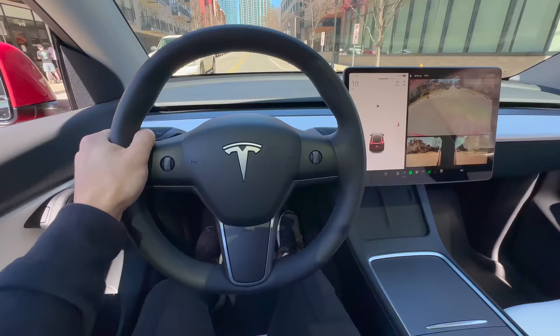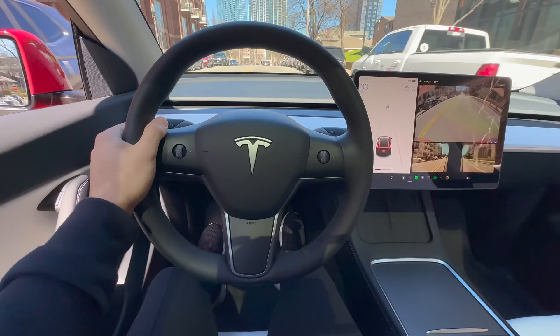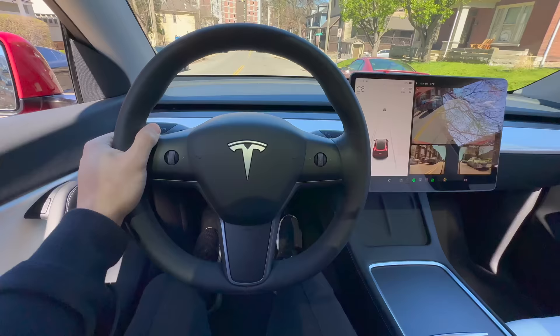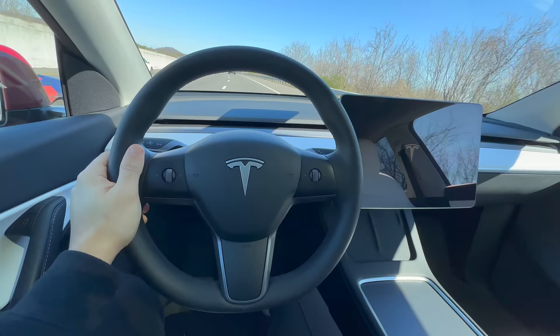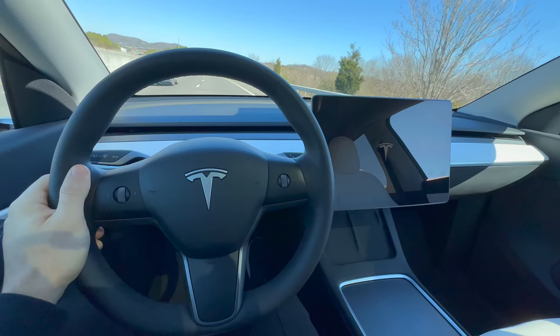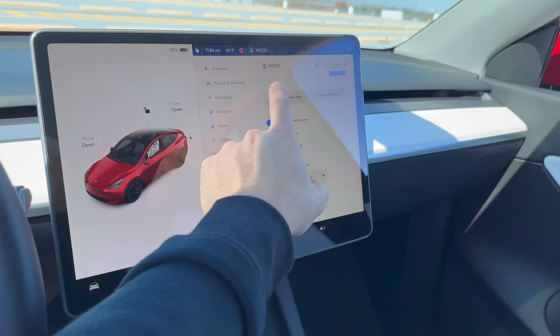Speaking of rebooting your car, this next one has come in clutch many times for me. Every now and then your Tesla could bug out and need a reboot — maybe the touchscreen stops responding or a generic error code keeps popping up and won't clear. The first way to do this is to press and hold both scroll wheel buttons until you see the screen go black and the Tesla logo appear. You can actually perform this reboot while you're driving, but it's not recommended since you won't see your speedometer and other important safety features. The next way to reboot your Tesla is by going into Settings, tapping Controls, then Safety, and then Power Off.